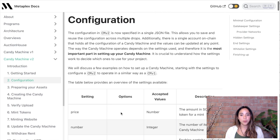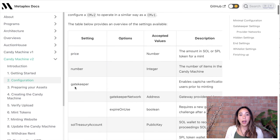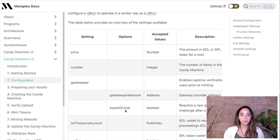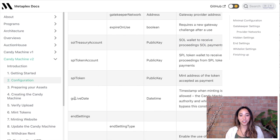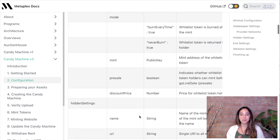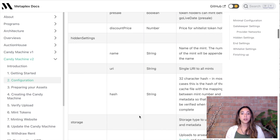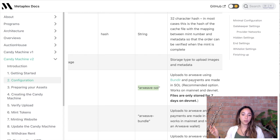Metaplex's site has a lot of information on how to set the configuration for the candy machine. There are a bunch of fields we can change — for instance, we can set the price that someone has to pay to buy an NFT from the candy machine, specify how many NFTs are in the candy machine, and configure a gatekeeper for stopping bots, though we won't use it for this tutorial. There are also fields for what address the candy machine mint fee should be sent to when it goes live, whitelist settings (we won't use those either, though I'll make a whole video on whitelisting), and the storage solution — where the actual image of the Caviar Cavalier will be stored. The storage solution we're going to use for this tutorial is Arweave.